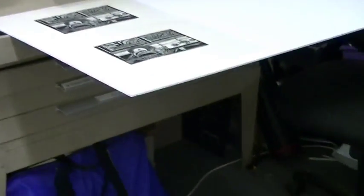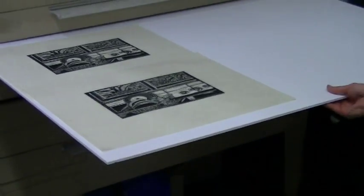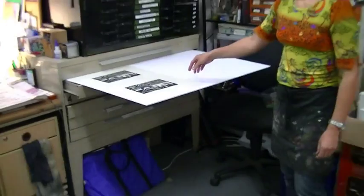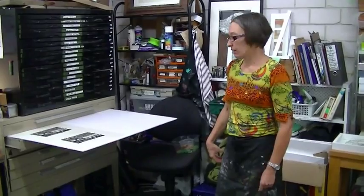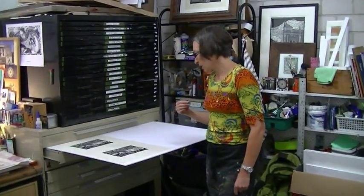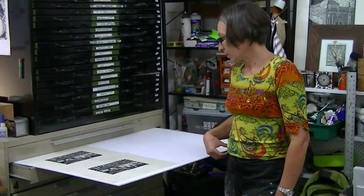I'll put it over on my makeshift drying rack, which is just a bit of foam core wedged into one of my print drawers. That ink being oil-based takes about two or three days to dry, but the good thing about it is that it's a really lovely quality ink that has great archival attributes. I'm happy to do editions and prints with that.